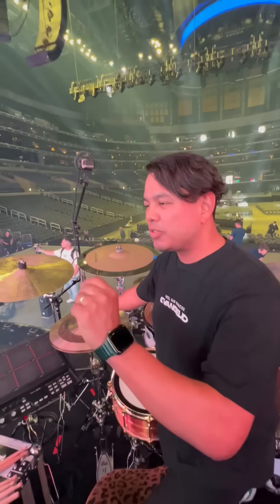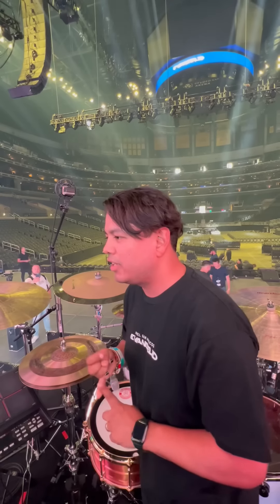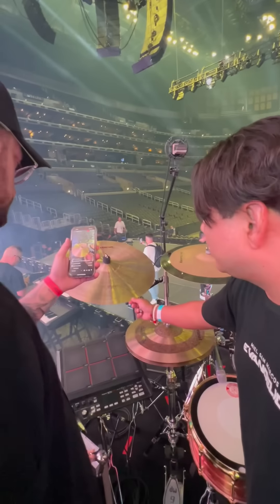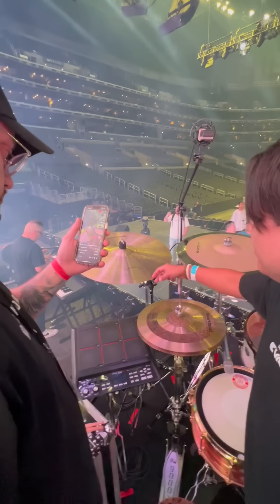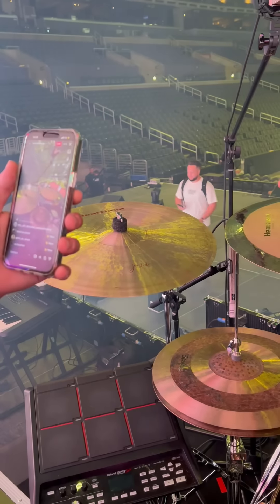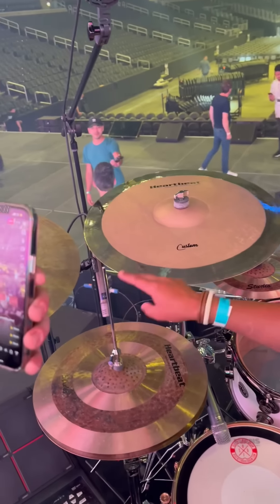I loved how washy and smooth this hi-hat feels — it goes with the song, it fits the worship and congregational style. I have a 20-inch jazz cymbal here. I loved the brightness of it; it's not too loud, the sustain isn't too long. And then this one is a bit brighter — I loved this combination.